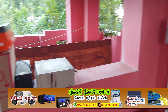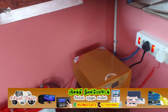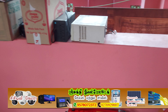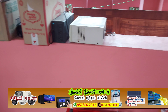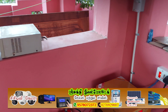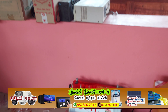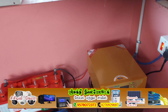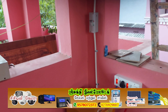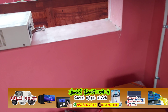We have a battery, a solar panel, a bridge, and a motor. This is a complete setup.